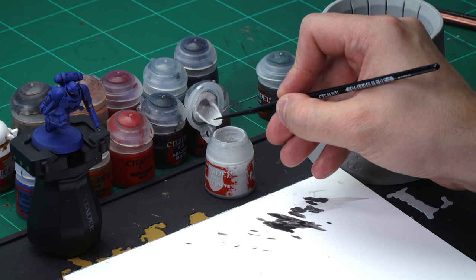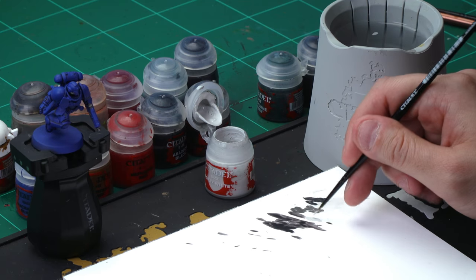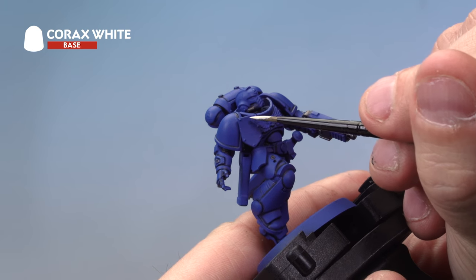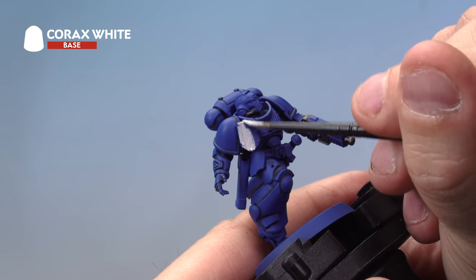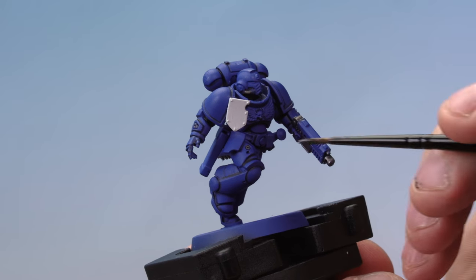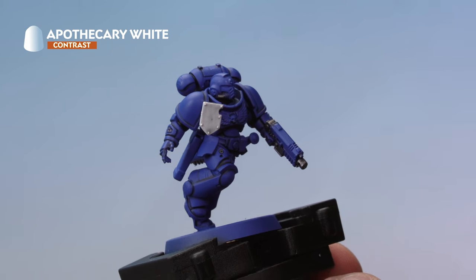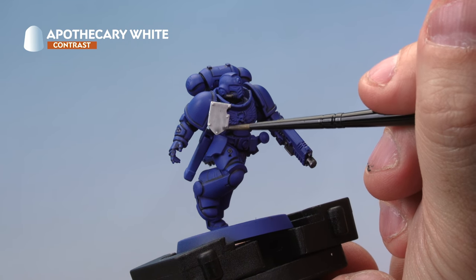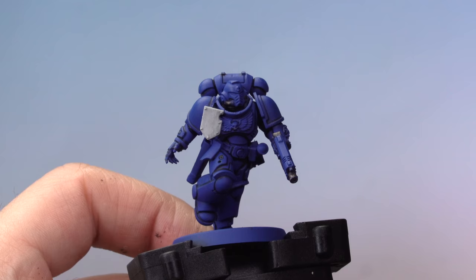For the Corax White base coat, we're using our medium layer brush. Take a little bit of paint from the pot onto your palette and thin it down just a little. Paint it onto the tilting plate — you might notice this goes on quite thinly, so allow it to dry and then apply a second coat to get a nice strong base coat. Next, paint a very thin layer of Apothecary White contrast paint over the top of the tilting plate using the medium layer brush, moving the paint around so it doesn't pool anywhere. There we go — that's the white armor done.